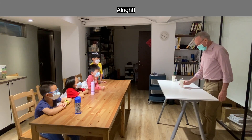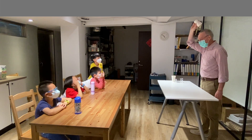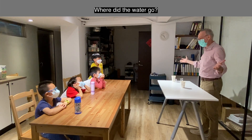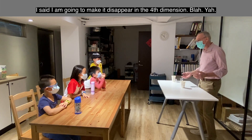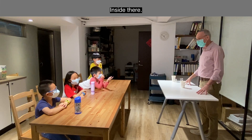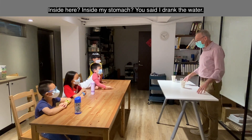What if I just make it disappear into the fourth dimension? Okay, all right, here we go. Are you ready? Where did the water go? It's in the fourth dimension — I told you, I said I'm going to make it disappear into the fourth dimension!